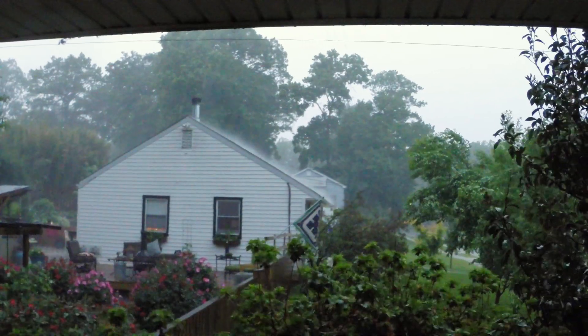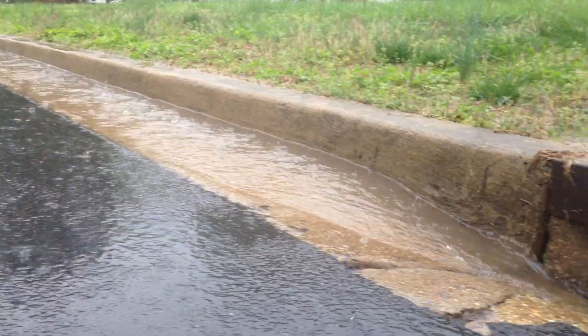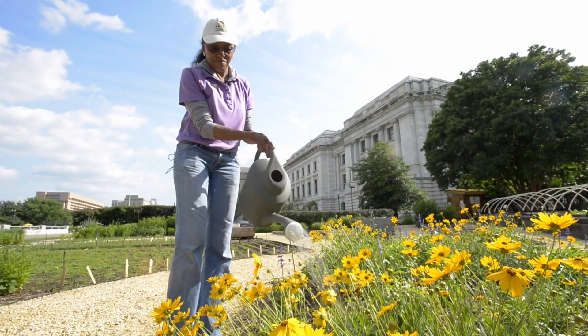On rainy days, do you see rainwater run off the roof, onto the sidewalk, along the street, and down the drain, instead of on your prize plants?